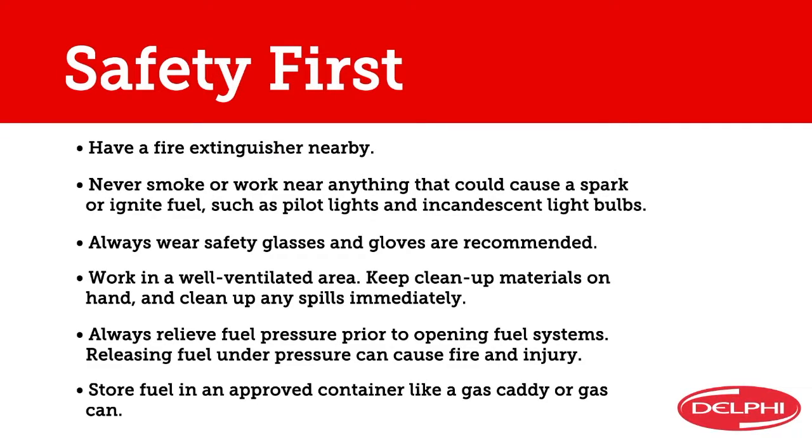We always put safety first, so make sure that you're thorough and you're careful. Don't get in a hurry. Don't forget to wear safety glasses and gloves, have a fire extinguisher on hand, and work in a well-ventilated area away from anything that could have a flame or spark.